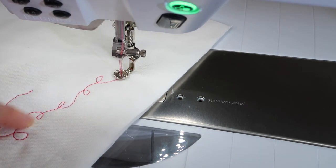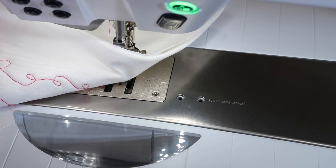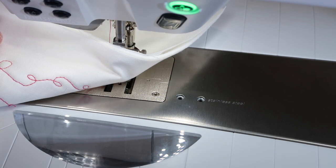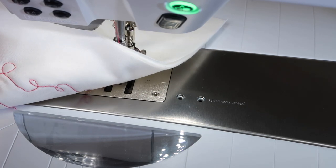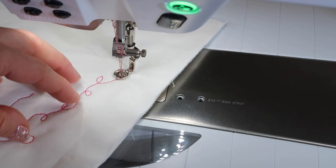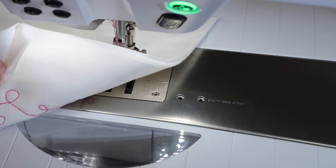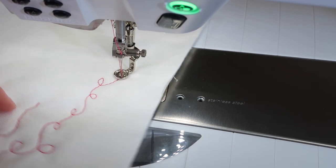A lot of times I do match my bobbin thread to my top thread, but I'm going to peek underneath. You want to be able to really not tell which side you quilted from, and if you do need to adjust it, you have tension adjustment for the top thread that you'll either tighten or loosen depending on which side of the fabric your threads are pulling up to.